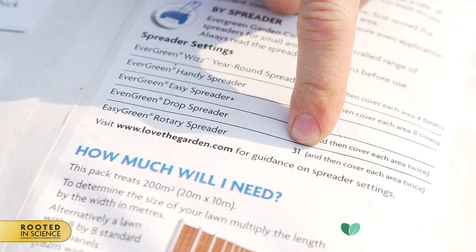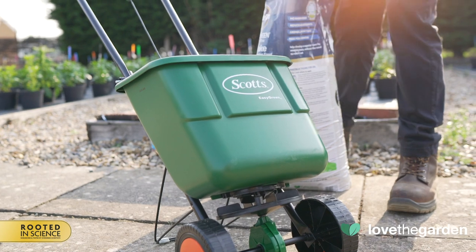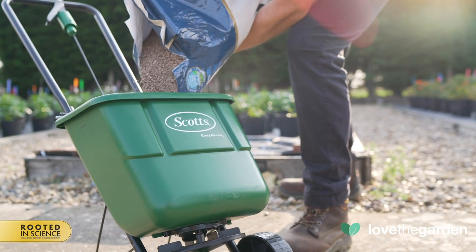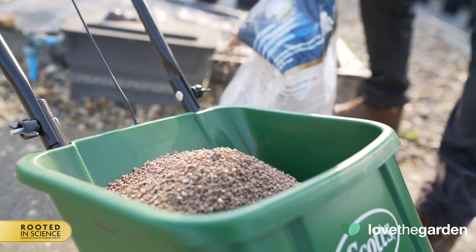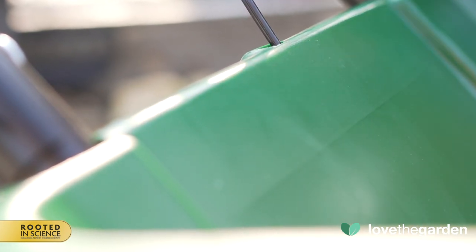For this demonstration we're using Miracle-Gro Evergreen Premium No-Rake Moss Remover Lawn Feed. To fill the hopper, always place the spreader on a level surface and not on the lawn. You want to avoid excess product falling onto the lawn. Fill the spreader evenly up to three quarters of its capacity. Notice there's a handy visual guide inside — a line which separates smooth and rough surfaces.